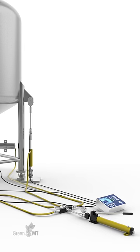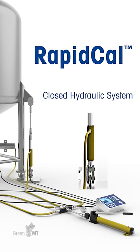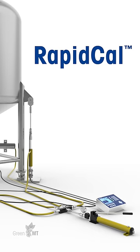Mettler Toledo designed an innovative and sustainable method to calibrate tank scales, called RapidCal. The RapidCal calibration method uses a closed hydraulic system to apply the test load by attaching the equipment to anchor points on the outside of the tank.